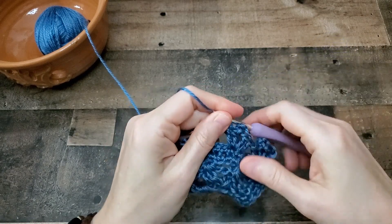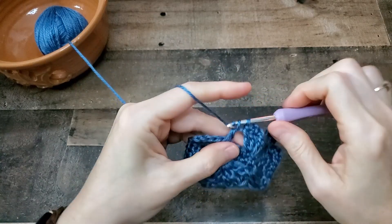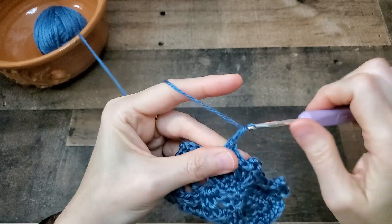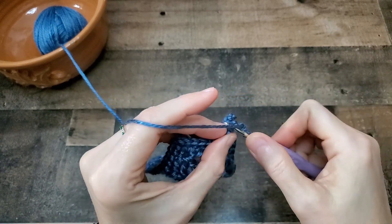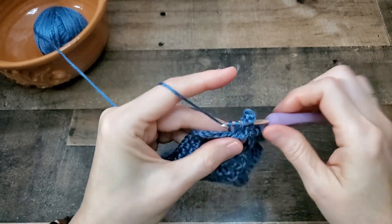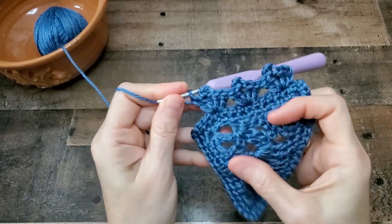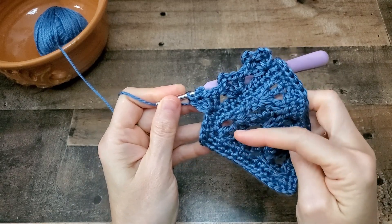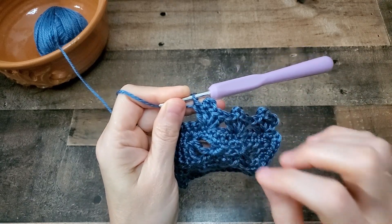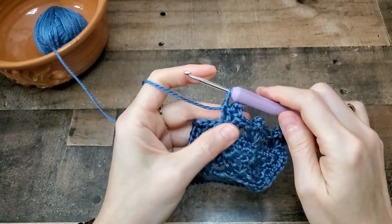You'll just repeat that across — skip four, work another one. Two double crochets, picot, two double crochets. You could certainly replace the triple crochets in the base of the pattern with double crochets and it will still work exactly the same — you'll just start with a starting chain of four instead of five, if you wanted a smaller V section in the main body of your shawl.